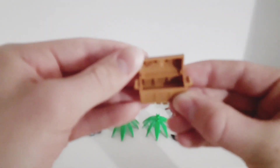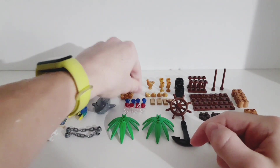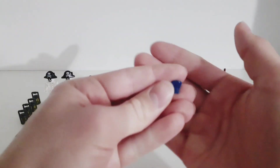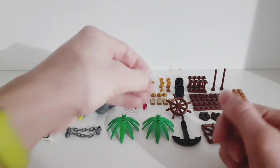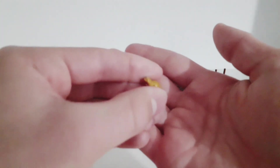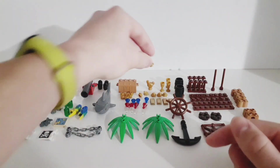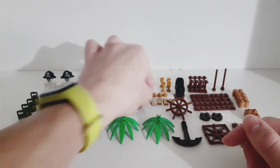Then we get a treasure chest — we can open it and there's a bunch of treasure inside. We get seven coins or one-by-one pieces, four blue diamonds, four red diamonds, and four transparent diamonds. We also get one golden chicken or hen piece, four golden frogs, four golden cups, and four gold pieces — so we get lots of treasure in the set.